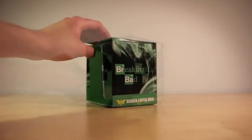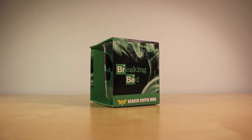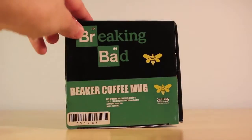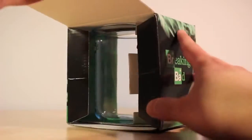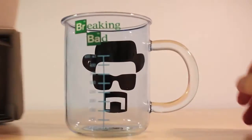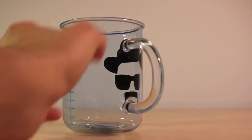It is themed with two very iconic logos from the TV show Breaking Bad. It is actual officially licensed Breaking Bad merchandise. Also, it is made fully out of glass, but it is not dishwasher or microwave safe because the graphic designs could wear out.